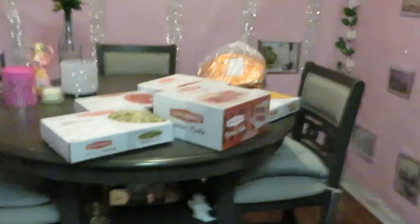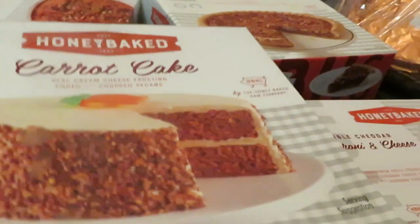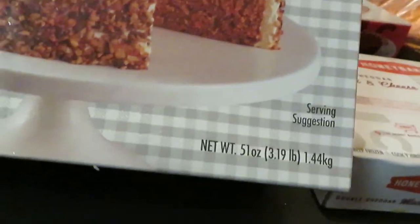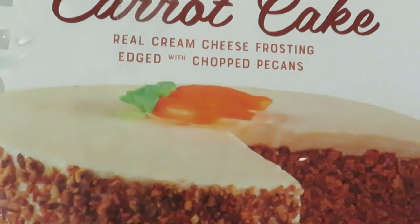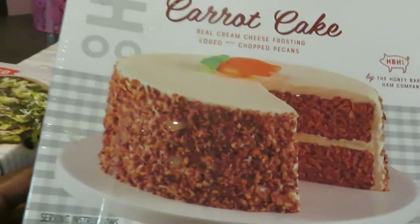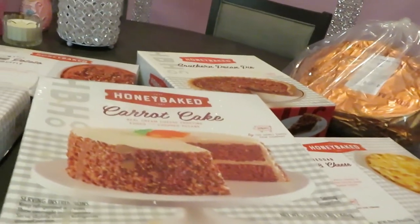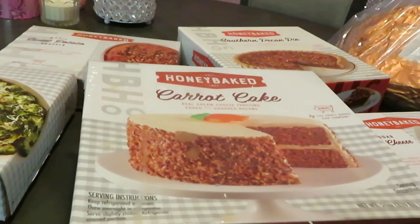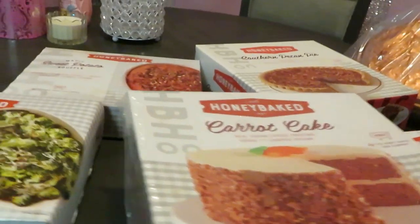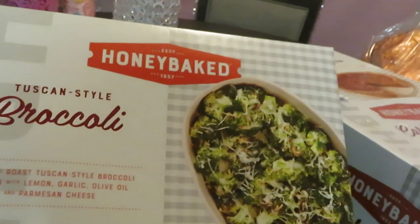All right, so once again we have the carrot cake — net weight 3.919 pounds, Honey Baked carrot cake with real cream cheese frosting edged with chopped pecans. You know, I cook every year — follow me on Instagram at Erica Misha, I'm always cooking, it's just what I do. But this stuff comes frozen and all you do is heat it up. This year I'm doing something different and I like the fact that somebody else is cooking.